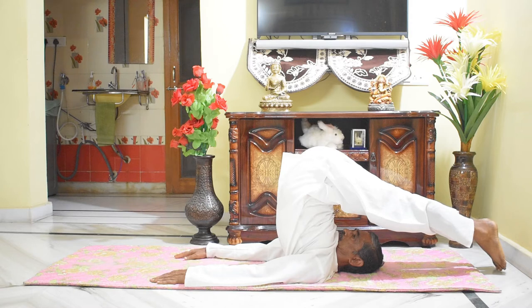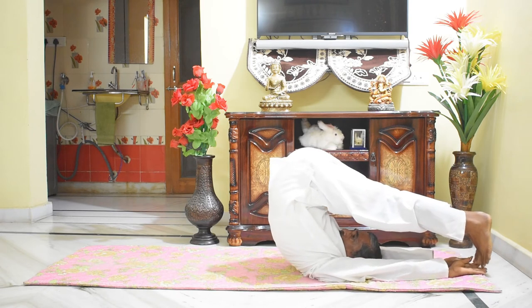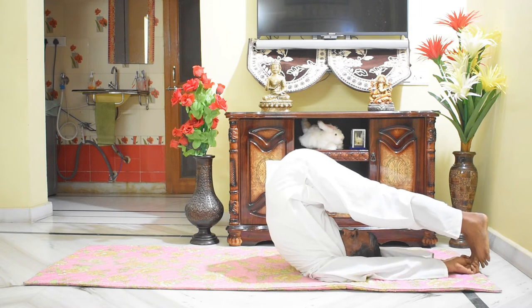Halasana can be done with some variation of hand postures. One is catching of toes like this. Another variation is interlocking the fingers and turning the wrist to rest the thumbs on the floor and stretching the hands like this.